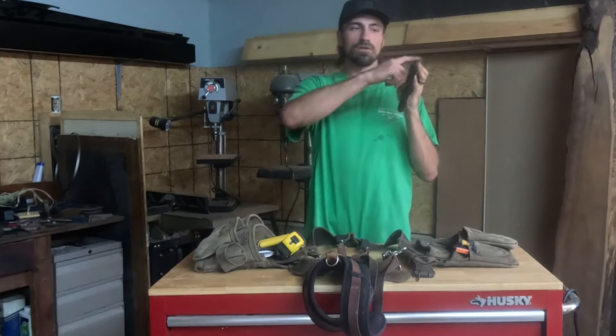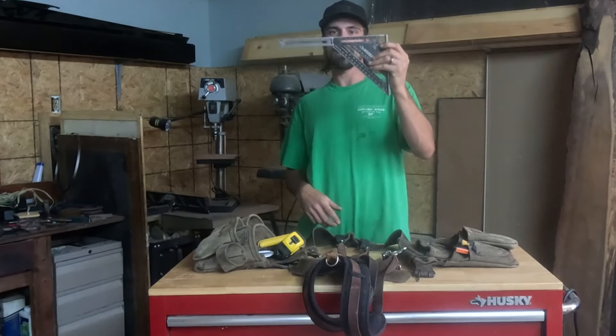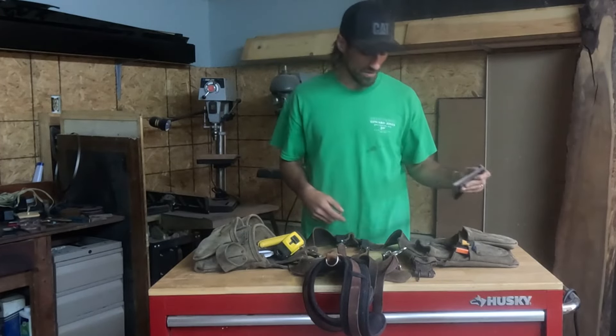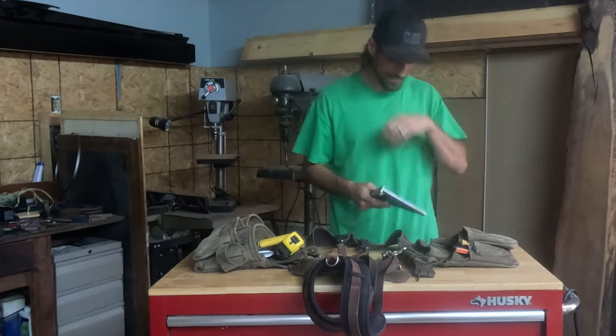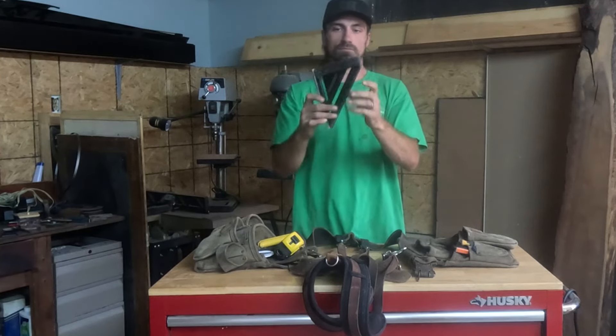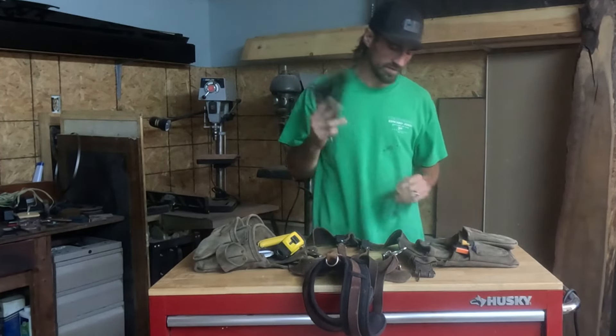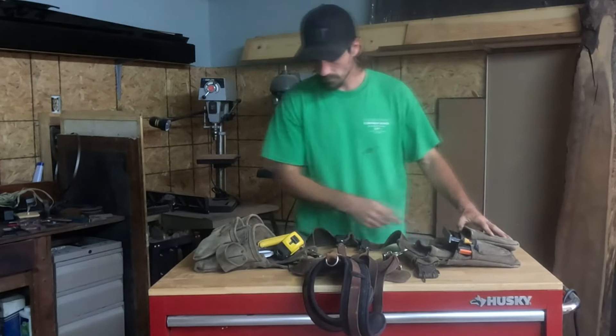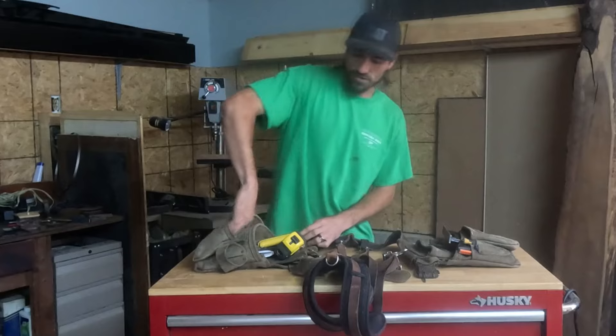Your speed square — I actually don't love this one. This little thing pops out so you can draw longer lines, but I'm pretty sure it's not actually straight once you get to that hinge, so I'm getting rid of it soon. You do want one that has the notches so you can scribe easier and faster. I have a video explaining the speed square — it's an incredibly useful tool.